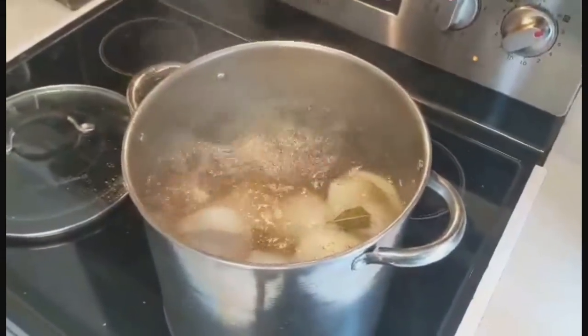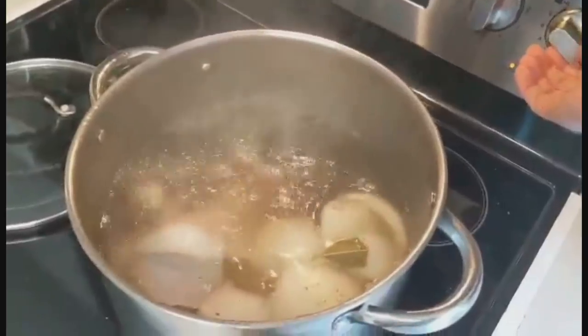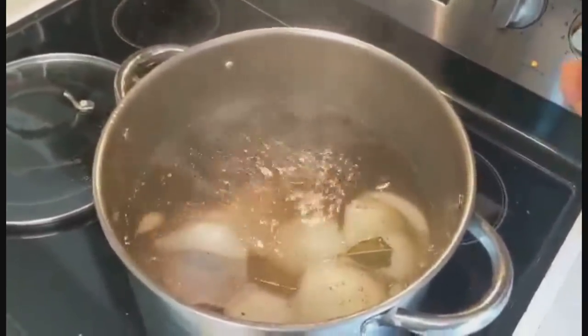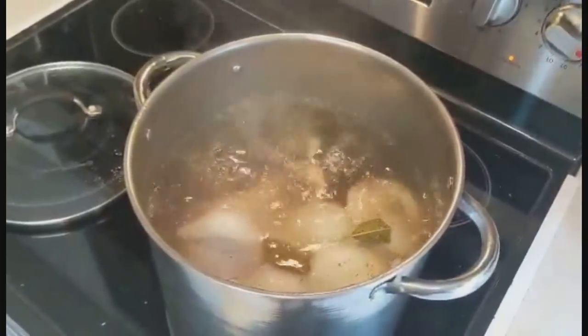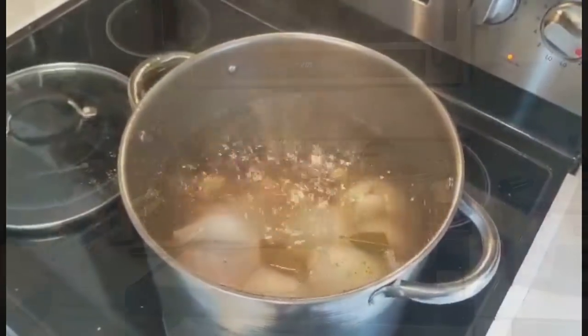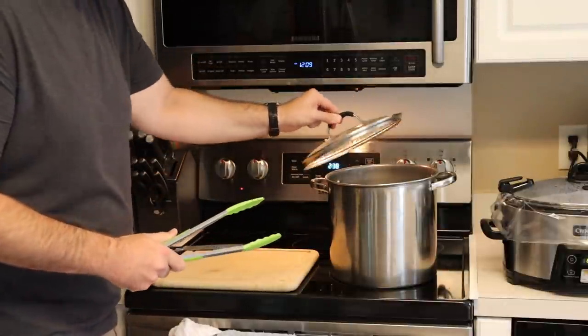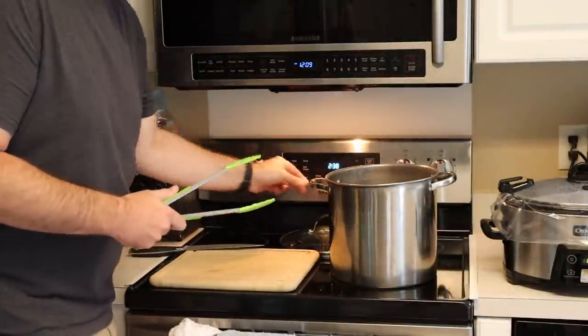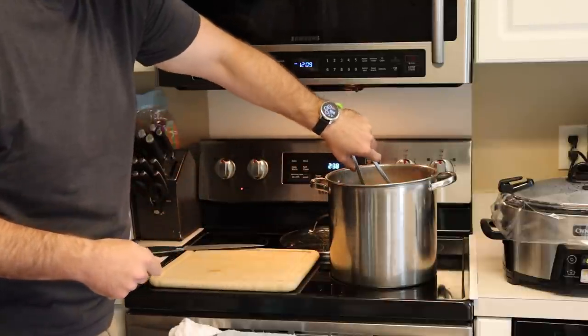We got it boiling pretty good, so I'm just gonna turn it down and let it simmer for a few hours. Alright, we're back — it's been two hours. I stuck a fork in here and pulled it out real smoothly, so I know it's getting tender.